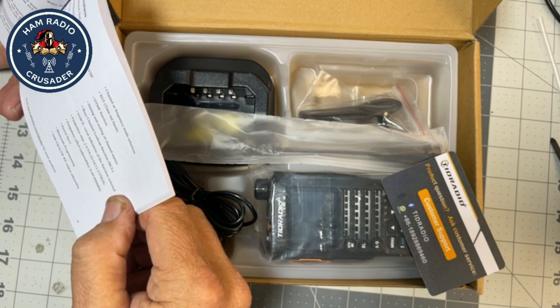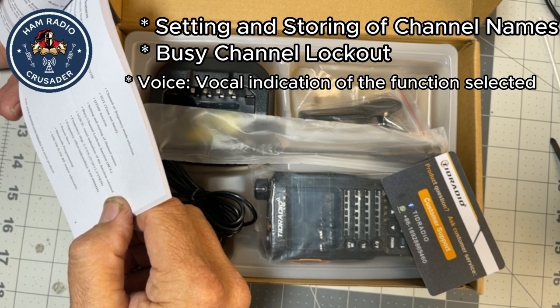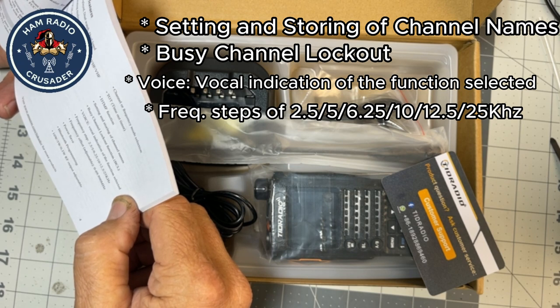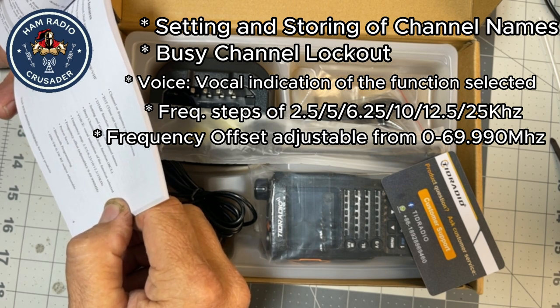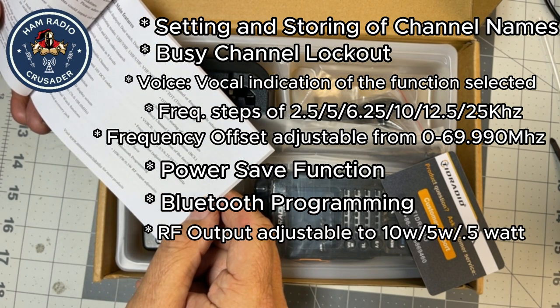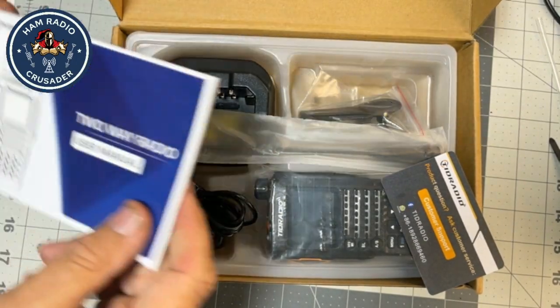DTMF function. Setting and storing of channel names. Busy channel lockout function. Voice — vocal indication of the function selected, that's voice prompts. Frequency steps of 2.5, 5, 6.25, 10, 12.5, and 25 kHz. Frequency offset adjustable from 0 to 69.990 MHz. Power save function. Bluetooth programming — that's why we're here. And 10 watt, 5 watt, and half watt RF output adjustable. Interesting.